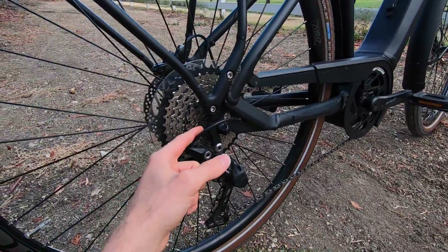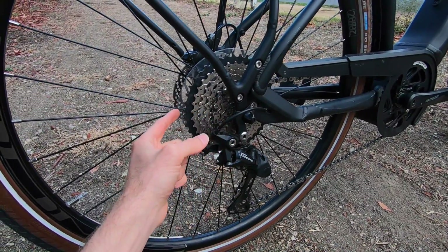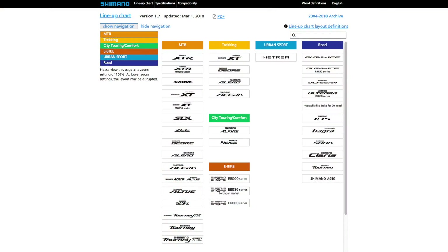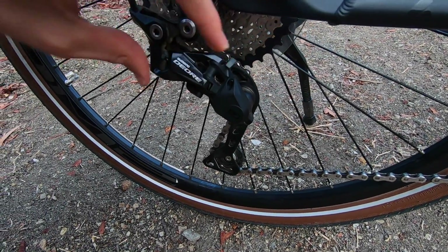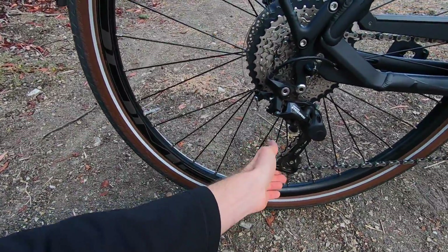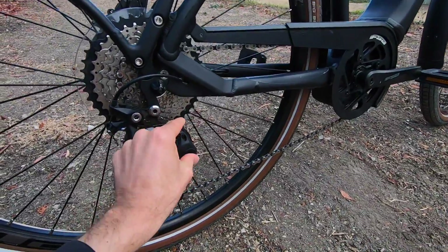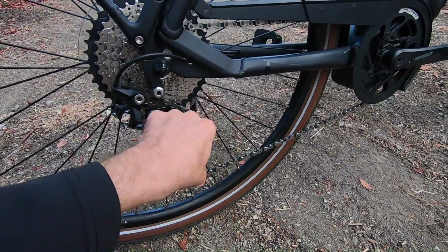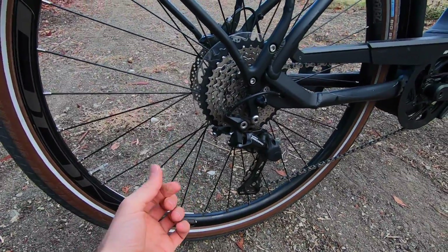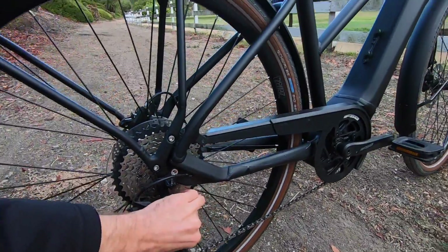We have a 44 tooth chain ring with narrow-wide teeth, which gives you a better grip so you don't drop the chain. We do have that outer guard, but it doesn't have a full chain guide — narrow-wide teeth pretty much solves that. In the rear we have 10 speeds, 11 to 42 tooth cassette. The Shimano Deore derailleur is several steps up in the Shimano line, and it does have a one-way clutch. Put that in the on position and it tightens things up so the chain doesn't bounce around quite as much.